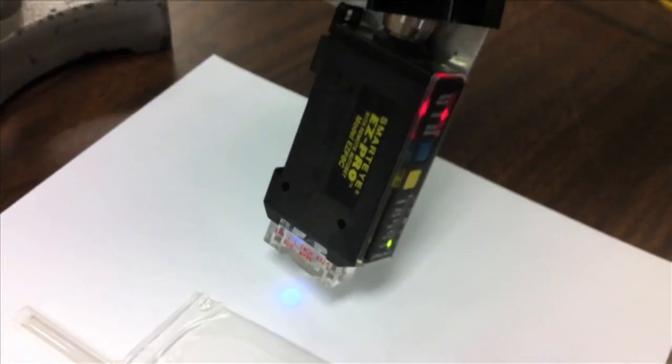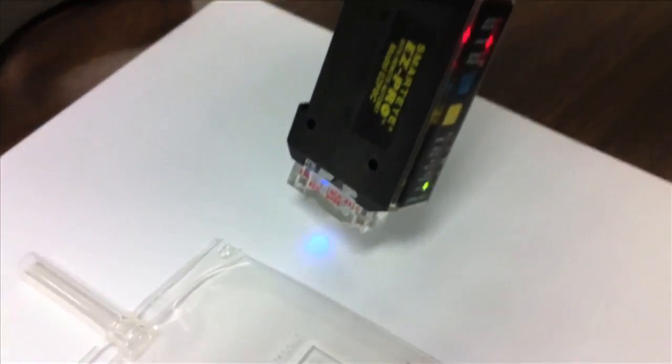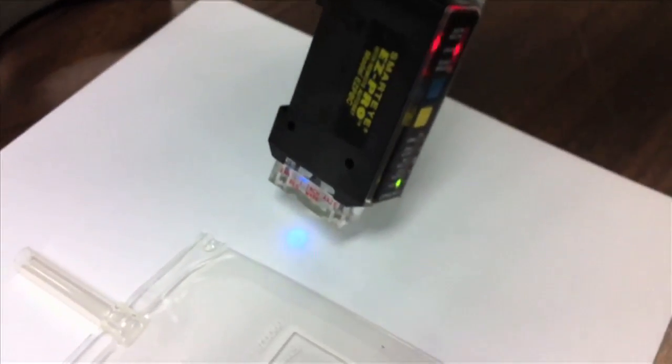This is a Tritronix SmartEye Easy Pro sensor with a blue LED. You can see the blue spot and it sees clear objects.